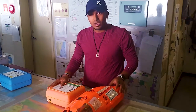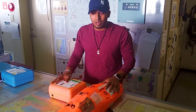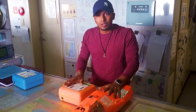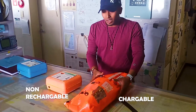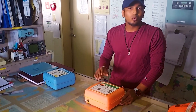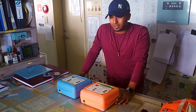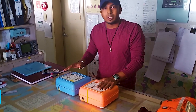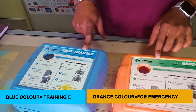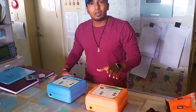Generally there are two types of EBDs: one is rechargeable and one is non-rechargeable. We get various types from various companies. This one is non-rechargeable and this one is rechargeable. In non-rechargeable, we have two types: one is for training and one is for the actual emergency, kept at various designated places.